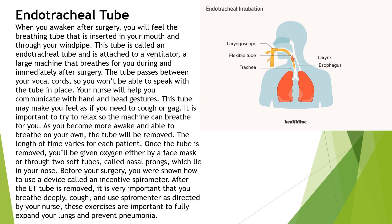First we have the endotracheal tube. When you awaken after surgery, you will feel the breathing tube that is inserted in your mouth and through your windpipe. This tube is called an endotracheal tube and is attached to a ventilator, a large machine that breathes for you during and immediately after surgery. The tube passes between your vocal cords, so you won't be able to speak with the tube in place.